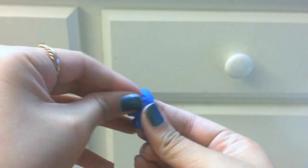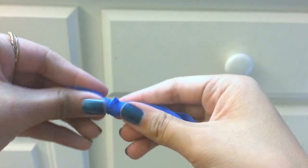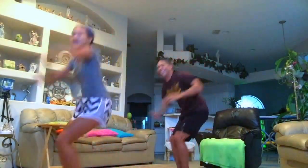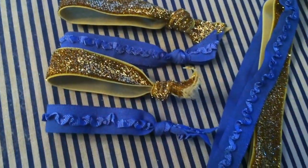The ruffle elastic didn't fray at all while the glitter elastic did, so that's why I didn't like it. If you wanted to make a headband, you can cut your elastic about 19 inches and it should work. And that is the end.